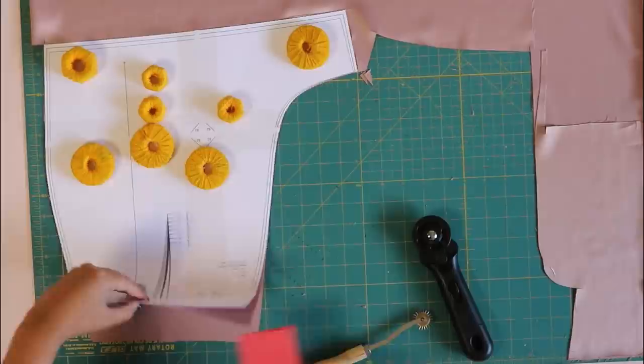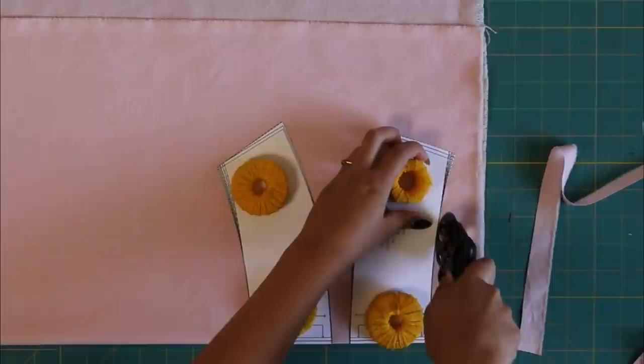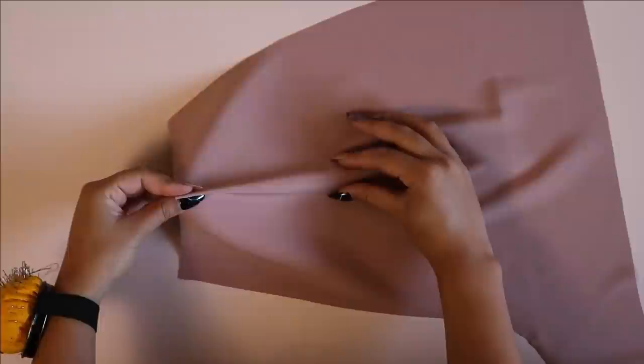Then I'm just going to cut out all of my pieces, paying attention to the darts because I'm also going to want to transfer that dart to the fabric. I'm using a tracing wheel and tracing paper to do this. If your fabric is thin, you might not need to use a lining for the facing and the second piece of the skort front. But if you're using a thick fabric, you're going to want to use a thinner lining for those pieces.